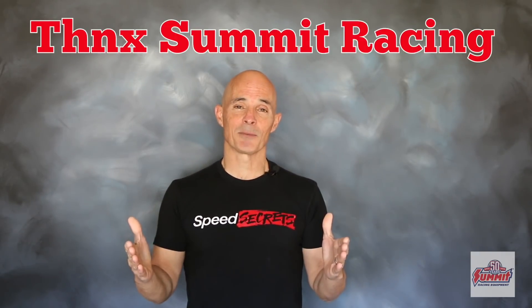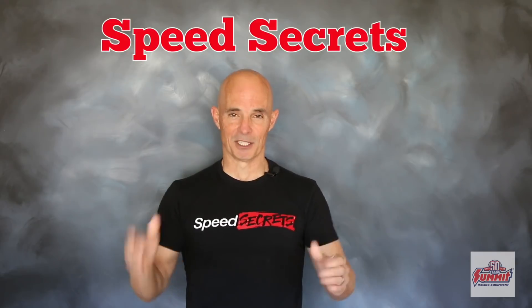I'm Richard Holder. I want to thank the guys at Summit Racing. Join me next time on Speed Secrets.